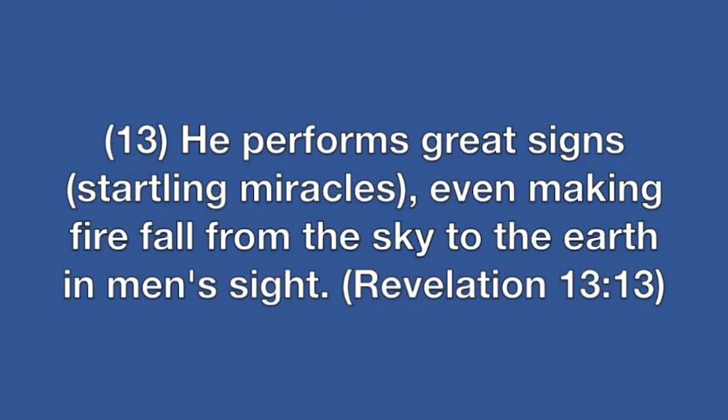The final movement for today is called 'Fire Fall Down,' and the scripture that supports this is Revelations 13:13 — 'He performs great signs, startling miracles, even making fire fall from the sky to the earth in men's sight.'